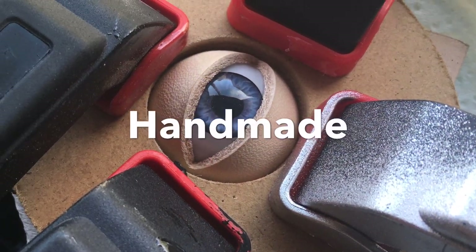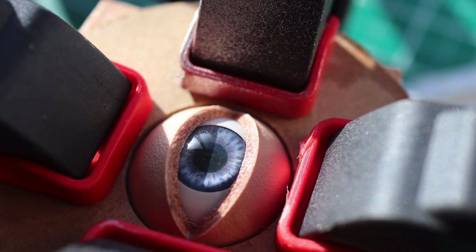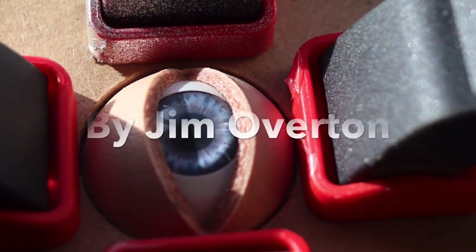Hello folks, in this video I'm going to be doing a quick and easy leatherwork project to help relieve those coronavirus blues. I hope you enjoy it.